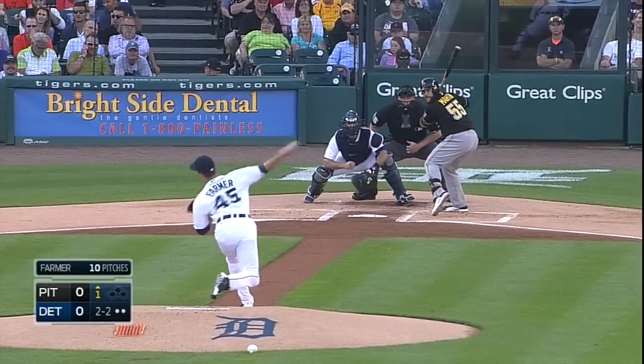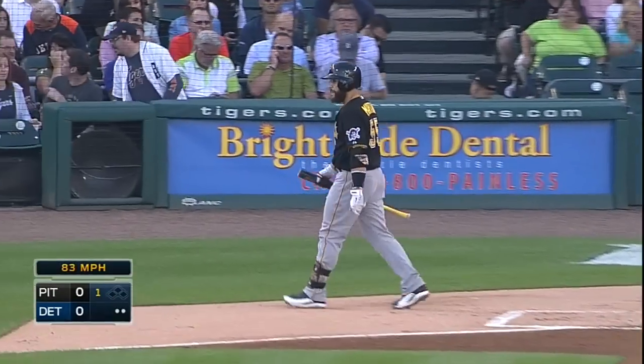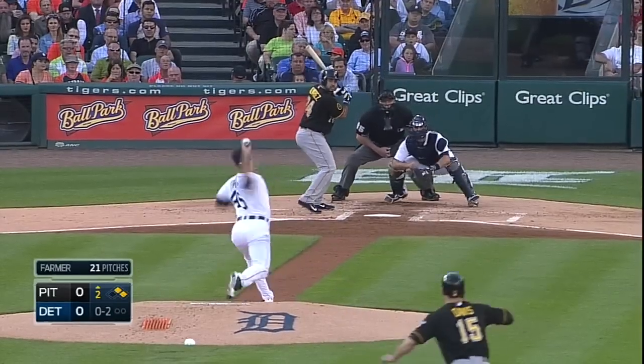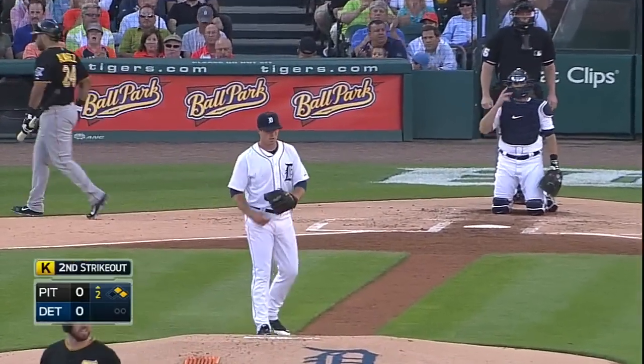And now the 2-2. Got him — strike three. Martin caught in a breaking ball in the inside part of the plate. Now the 0-2, swing and a miss, struck him out. He made quick work of Alvarez.